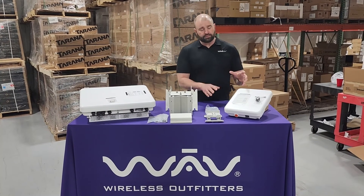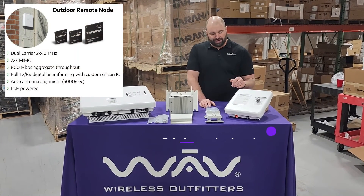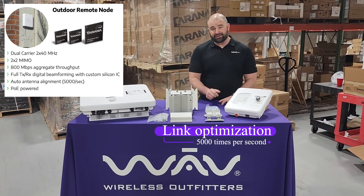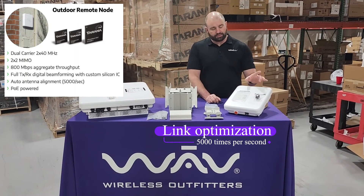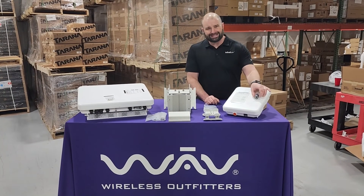Let's go over to the remote node. Nice, small, compact form factor. We've got 32 antenna elements in here that are going to be constantly looking 5,000 times per second for that base node to phone home. And what you've got in that box is our Tarana remote node.